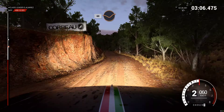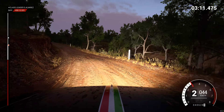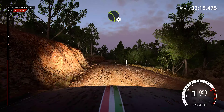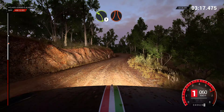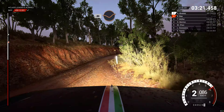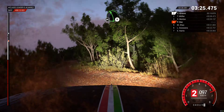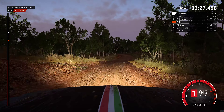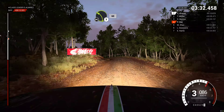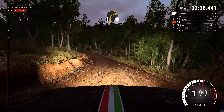60 through dip. Keep left over crest. Right 6. Left 3. Narrows, into right 4, almost long. 80 through dip. Left 5, don't cut. Left 2, left 2, don't cut. Left 3, don't cut. Left 3, don't cut. 60. Keep left over crest. List, clear.